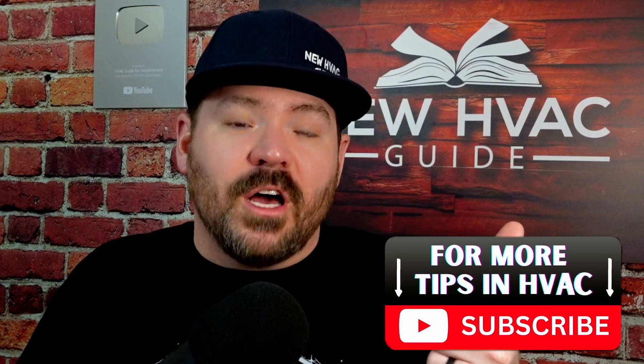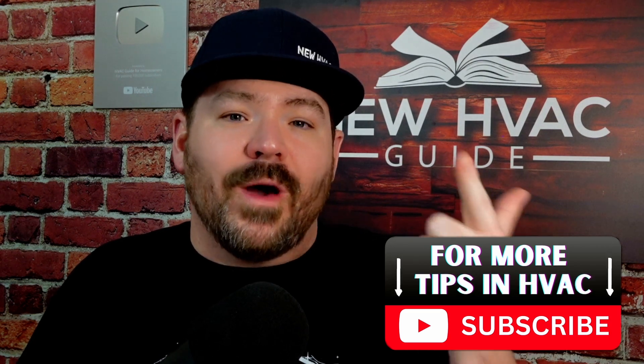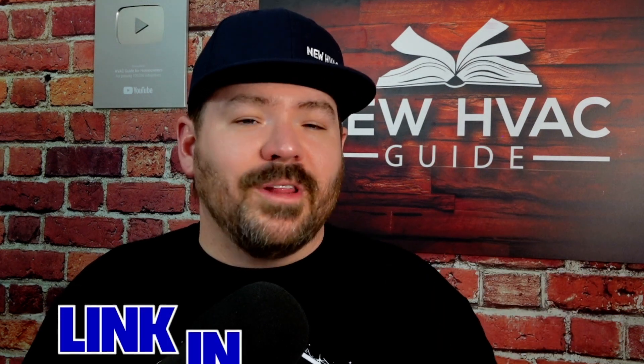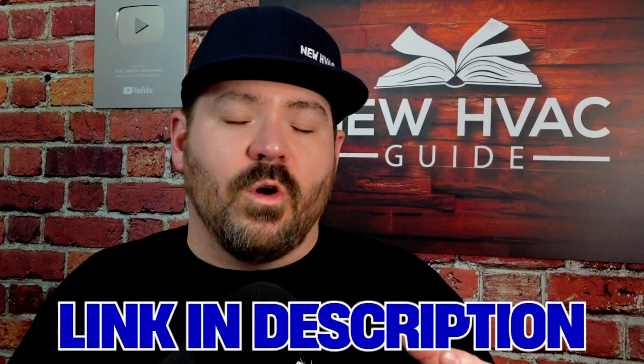We've done other videos on sizing a return duct, sizing the filter grille and filter correctly, and now in this video, sizing the supply duct. I'll put a link in the description to some different ductulators. We're going to do more videos like this, making sure folks know how to do things correctly. Let me know your thoughts in the comments. If you like this video, I think you'll like the one where JC showed us how to size a filter grille. Thanks for watching — hit that subscribe button and we'll see you next time.